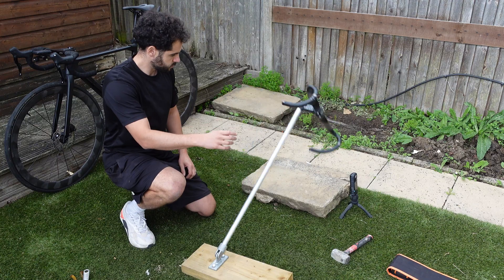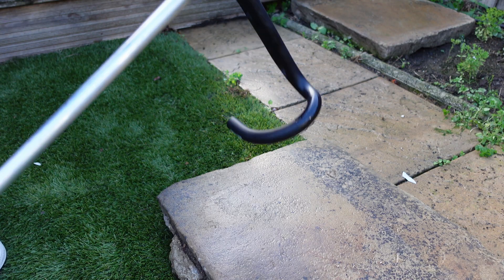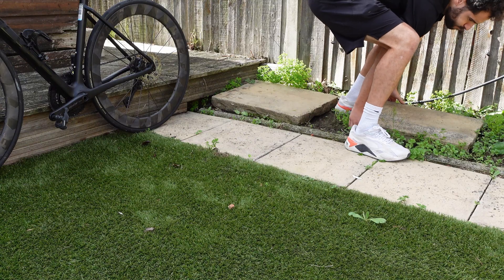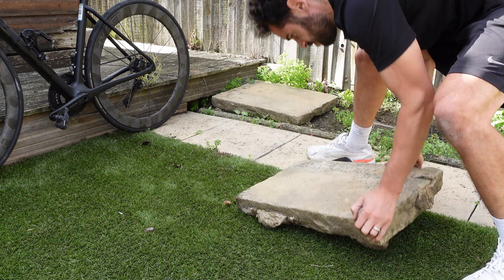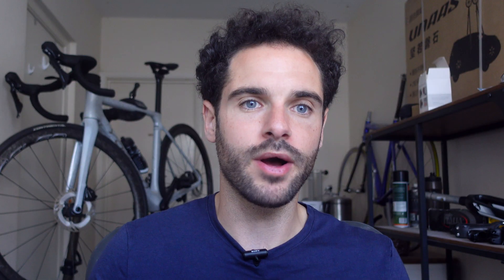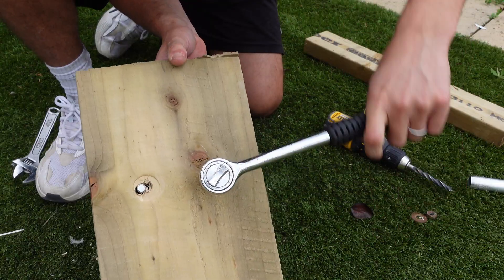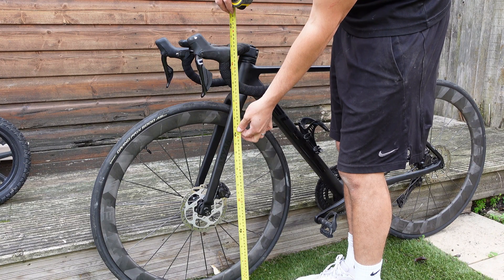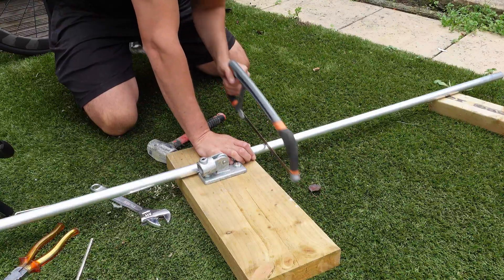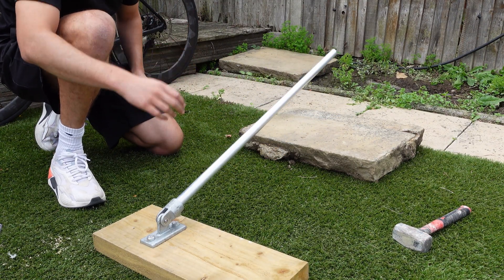For the next test, we're going to simulate what happens when your bike takes a good old-fashioned tumble. To step things up a notch, I'll be dropping the handlebars onto the hardest thing I can find in my garden — a slab of Yorkshire stone. This thing is heavy and unforgiving — perfect for our test. I don't fancy throwing my actual bike onto a slab, so I built a rig to mimic the drop. I swapped out the fixed mount for a pivot to create a kind of slamming mechanism, allowing the bars to fall. To make sure we're testing at the right height, I measured and cut a piece of metal tubing to mimic the height of real road bike bars. It's time to let gravity do its thing and slam these bars straight into that Yorkshire stone.